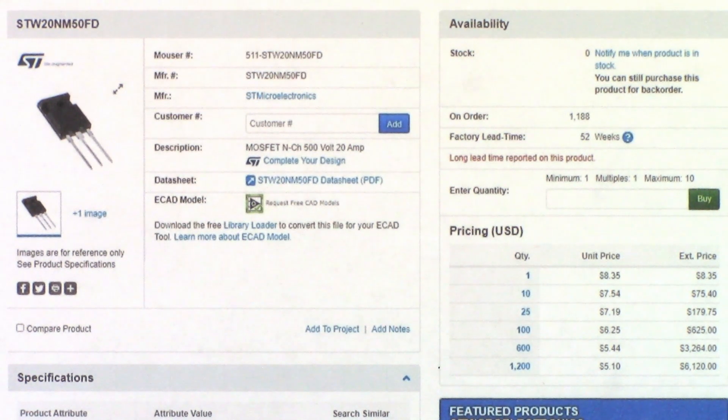With two units needing eight FETs total and only ten ordered, the plan is to order around 50 to have stock on hand. The part is an ST Microelectronics W20NM50. If anyone knows a source, please share. Only factory ST parts from quality suppliers like Digikey, Mouser, or Newark are acceptable — not cheap Chinese knockoffs. Parts from China have been a problem before, with counterfeit or substandard components causing repeated issues.